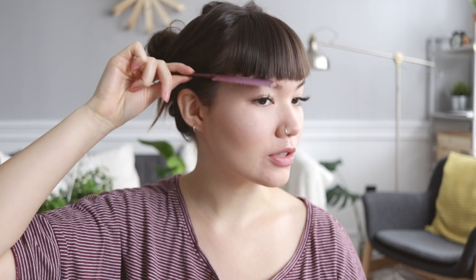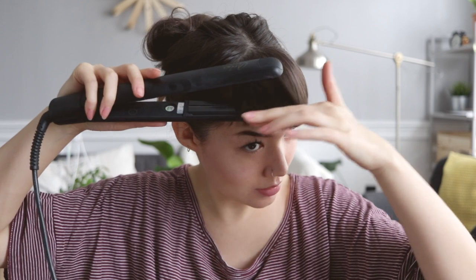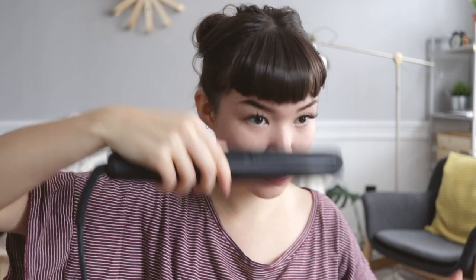Now that I've got the general shape down, I'm going to show you how I style it on a day-to-day basis. It is super easy — all I do is take my straightening iron and separate it into three sections. I curl the bangs under really quickly. This gives it a bit of volume so it's not just sitting flat on my face, and it adds to the pin-up sort of look.